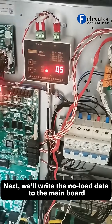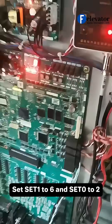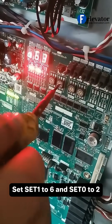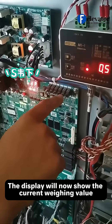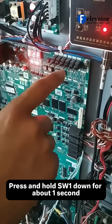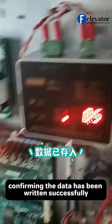Next, we'll write the no-load data to the mainboard. Set set 1 to 6 and set 0 to 2. Press SW1 downward. The display will now show the current weighing value. Press and hold SW1 down for about 1 second. The display will flash quickly three times, confirming the data has been written successfully.